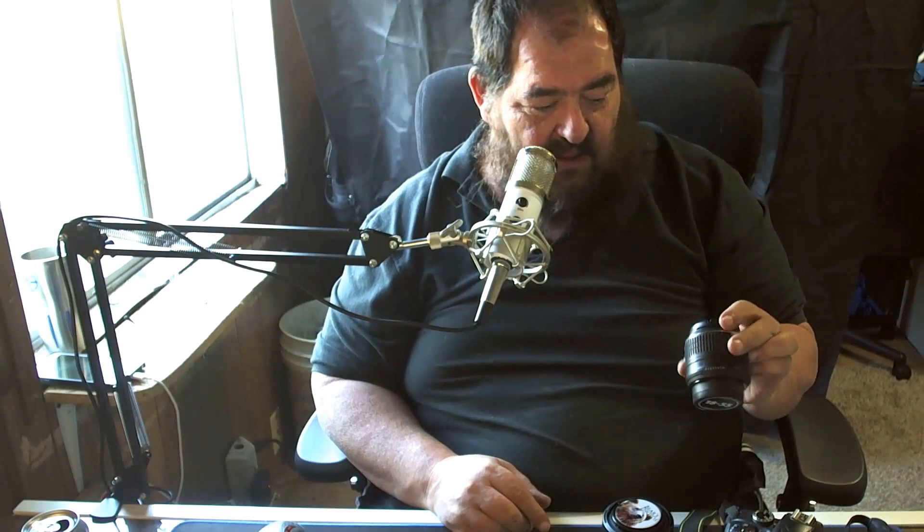This is by lensbuddy.com — L-E-N-Z-B-U-D-D-Y.com — and they are fantastic. I think these are $14.95 and I believe these are $17.95. I'm definitely going to be getting a few more. I really like them, I think that's really cool.